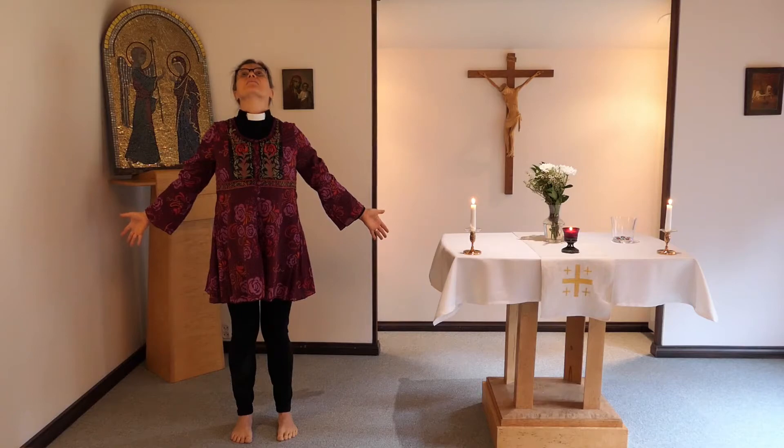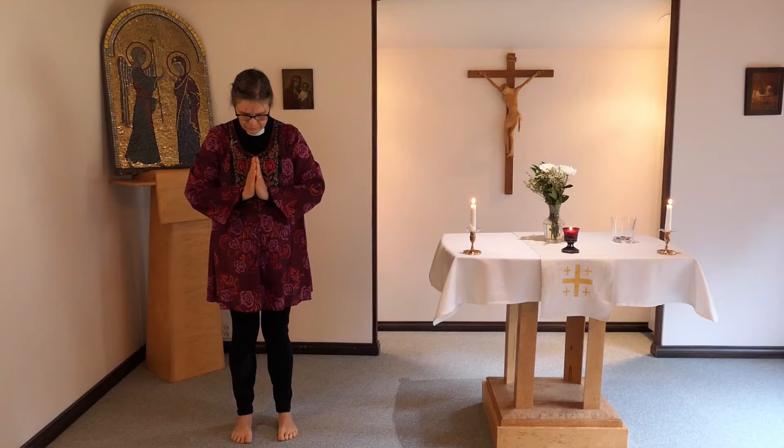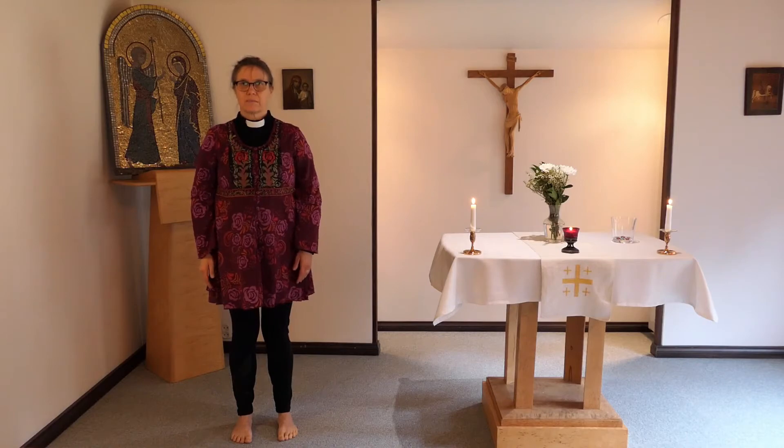För ihop handflatorna framför bröstkorgen i tacksamhetsställning. Böj ryggen och nacken. Titta på händerna. För ner armarna och ställ dig upprätt men avspänt.